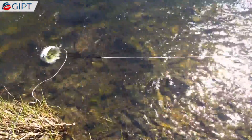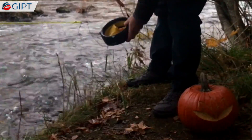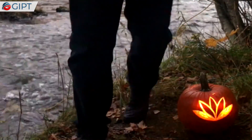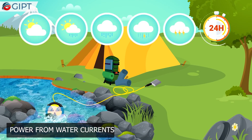This tiny and green energy turbine will keep your USB-compatible electronic devices — such as phones, speakers, cameras, power banks, and even 12-volt devices — running. Waterlily achieves this by generating power from river and stream water currents.